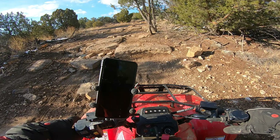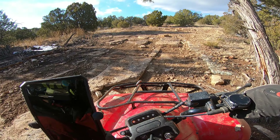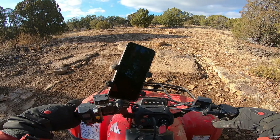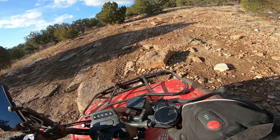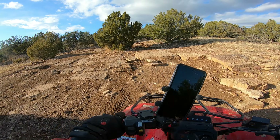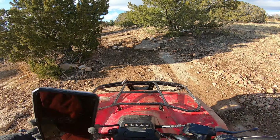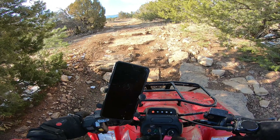All right, let's see if we got this. Oh, cool. Yeah, no problem, really. Oh yeah, it's fun. This little section is pretty, pretty fun.